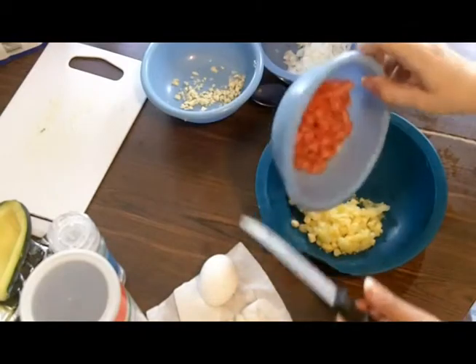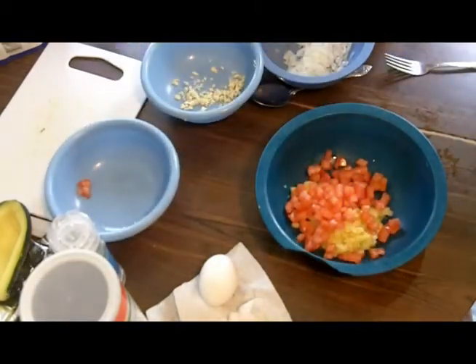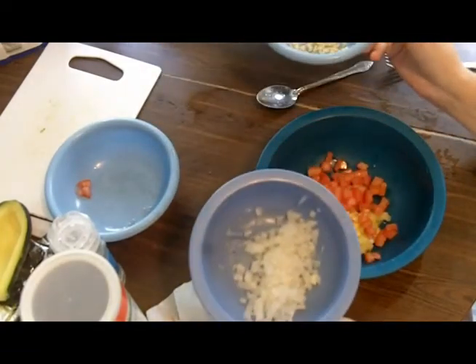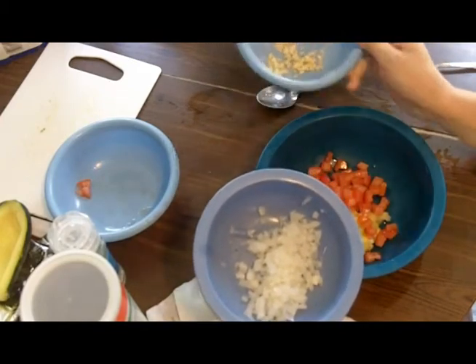I'm going to add the roma tomatoes that we've diced up. The onion and the garlic I'm putting right in here raw. This is going to get baked and will cook somewhat, but it's going to have a very strong flavor — the raw garlic...